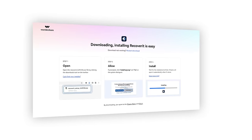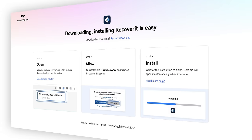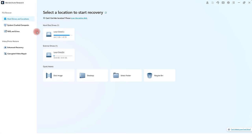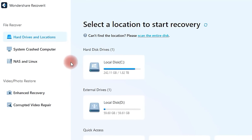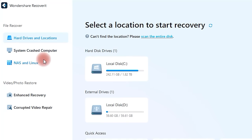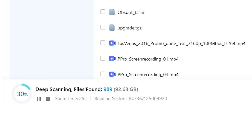To start recovering your files, you can easily download the software from Wondershare's website and then install Wondershare Recoverit on your computer. Next, start the software and it will automatically display your hard drive as well as other devices or memory cards connected to your computer. To scan the desired device, simply click on it, and Recoverit will scan the device and even perform a deep scan, which may take a moment.